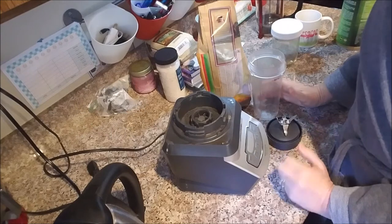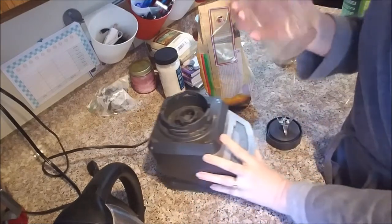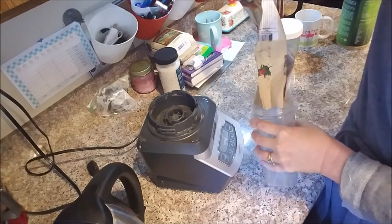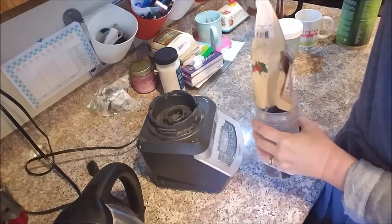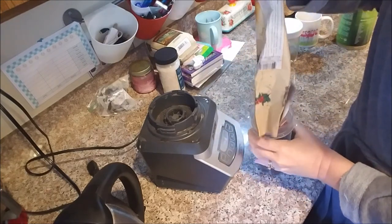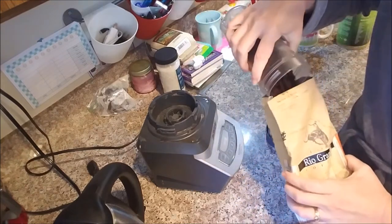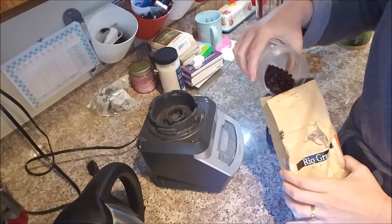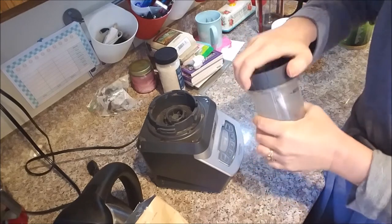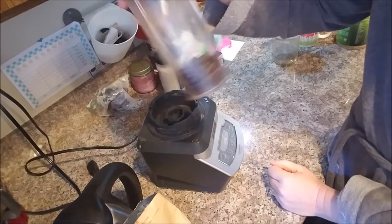So the first thing you got to do is grind your beans. I have a Ninja — the single cup serve — and that's what I pour my beans into to grind them. I do not have a coffee grinder. This is the last of my beans, so I'm going to do it in two batches. I just put a little bit in there — this is just how I do it — it's probably about almost half a cup.